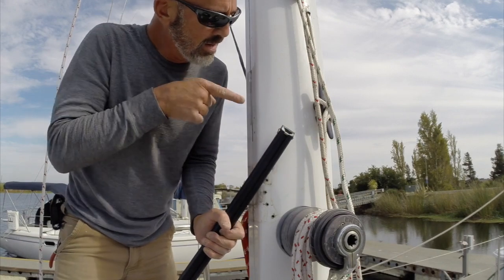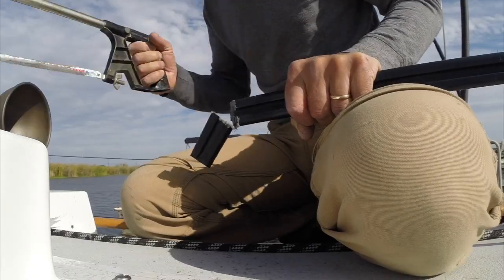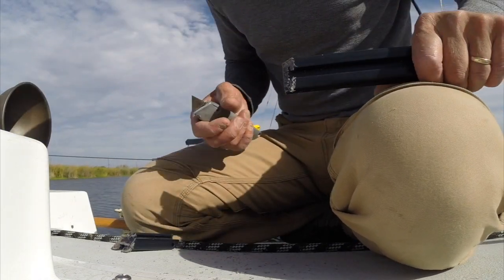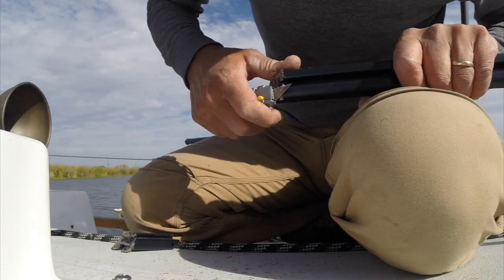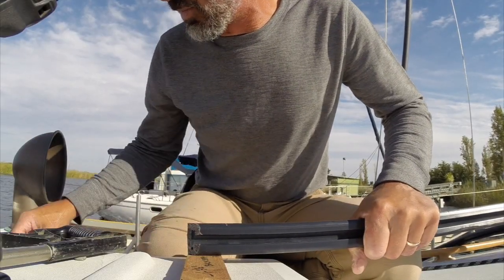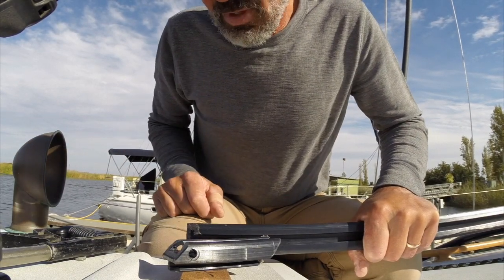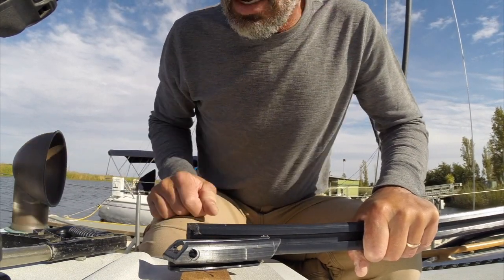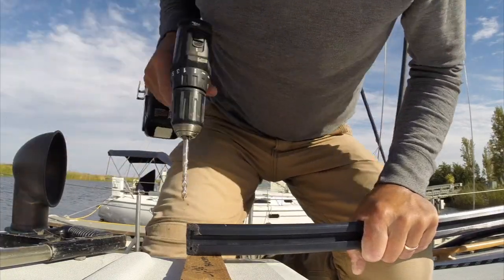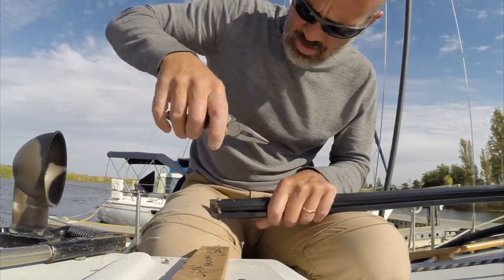Bevel it and then drill the hole for the cross pin. That's the new top of the masthead. The next thing I need to do is duplicate that hole through here — that's the stop pin for the top of the track.